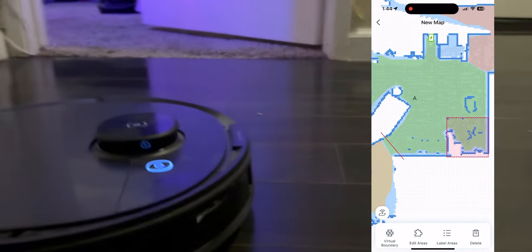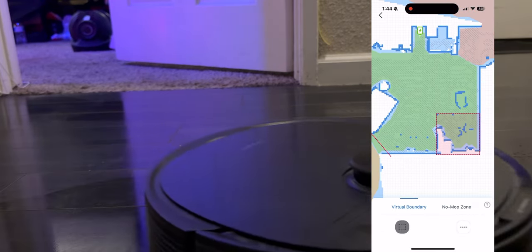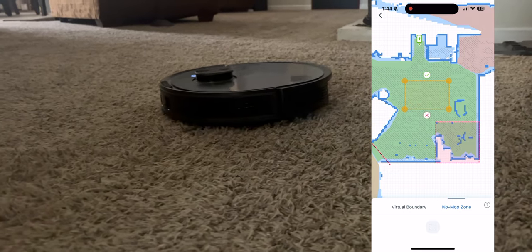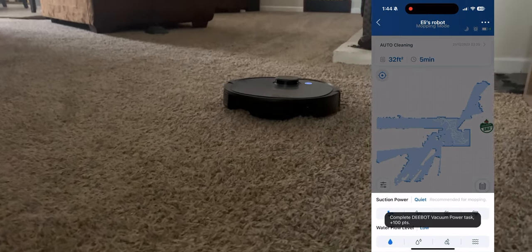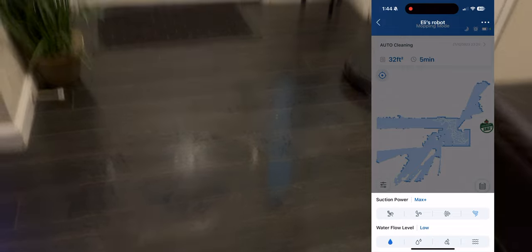Let's go through some of the features on this device. Number one is 3D mapping — you can set up a map within your home and divide each section. If one section is hardwood, one is carpet, and another is off-limits, you can put barriers and no-mop zones. You can change the cleaning preference, so if you want it on turbo plus mode or whatever it's called at the highest speed, you can change it to that.